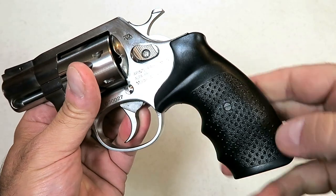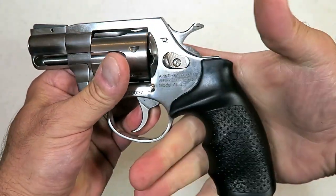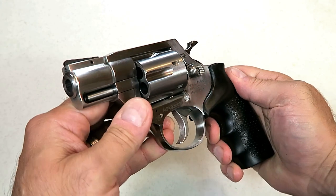It does have a full-size grip — it's all rubber with a little different texture to it, slight finger bumps. I think it will do the trick for taming some of that recoil that the .357 Magnum offers.